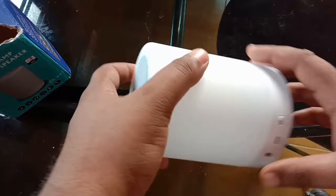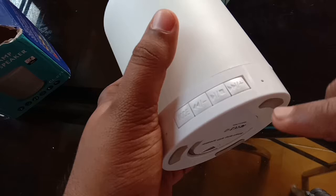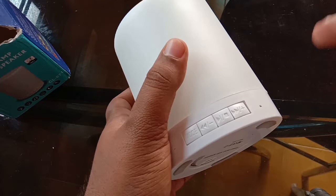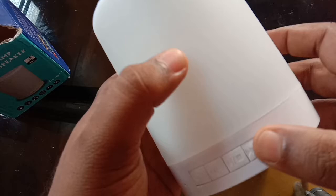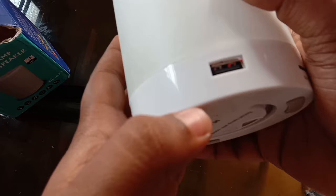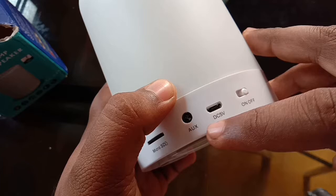Here are 3 modes: Bluetooth, radio, and AUX. If you look at the front, you can see the volume control with a long press. Here we have a pen drive USB port, an SD card slot, AUX input, and a DC 5V port. We also have a USB C-type cable and a power on/off button.